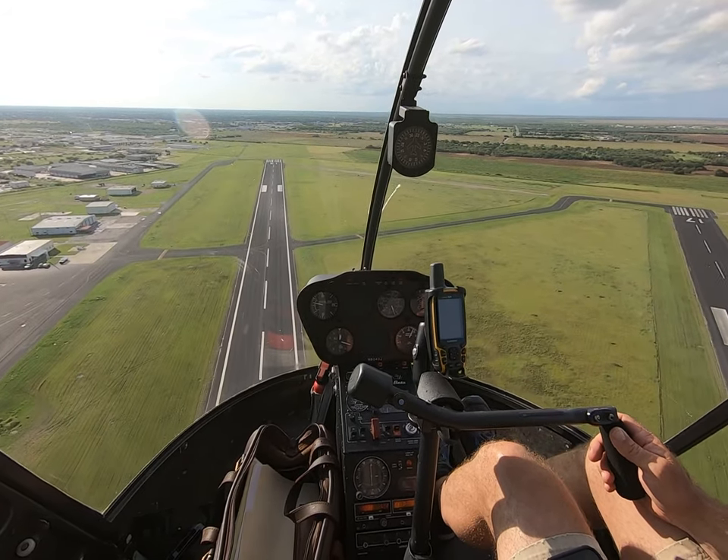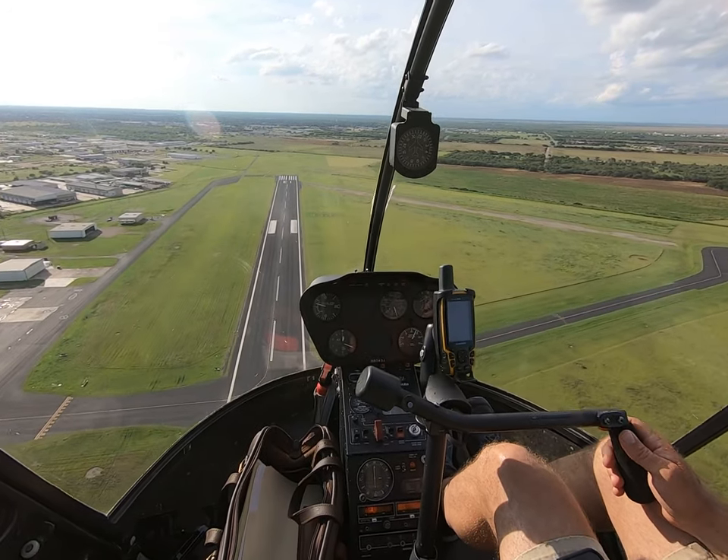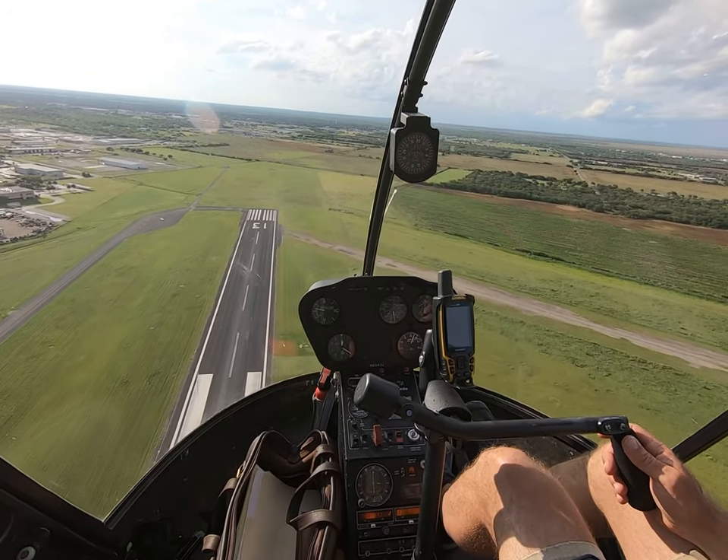I'm practicing autorotations in an R-22. I've got about half tanks, 10 knot headwind, about 2,000 foot density altitude, and I'm 300 to 400 feet off the deck. I'm going to do a 180 autorotation.